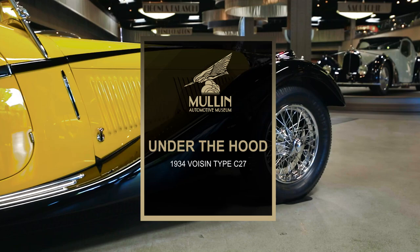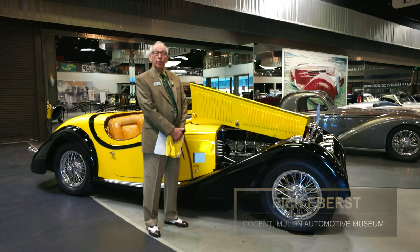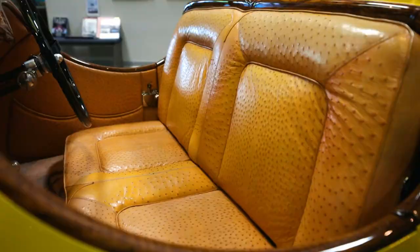Hi, I'm Rick Eberst. I'm a docent here at the Molin Automotive Museum, and thrill of all thrills, we're going to be doing some under the hood looks today — not only looking at the engine, but maybe inside some of the cars as well.